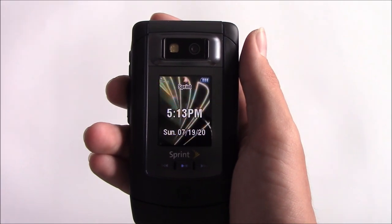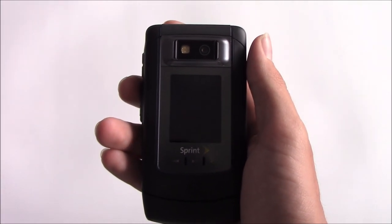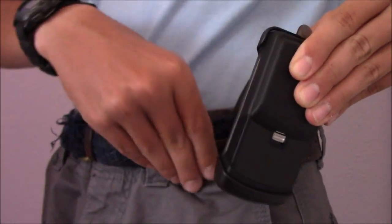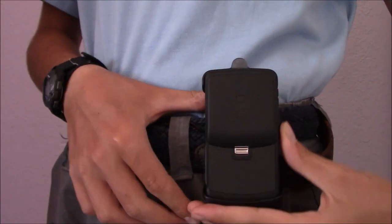This phone is made out of all rubber and plastic, so it feels somewhat decent in the hands if you're holding the rubber areas. The holster that came with this phone rotates 180 degrees, so here's a demonstration of that.